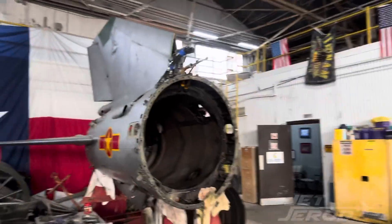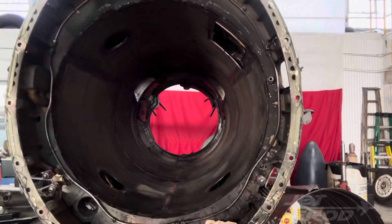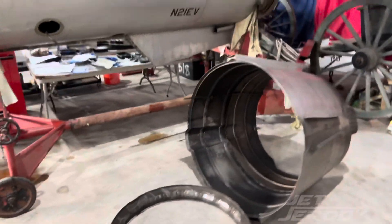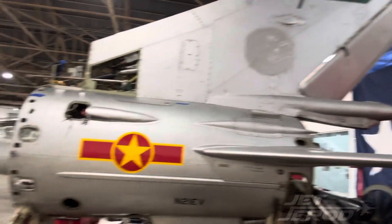I'll come around and show you what the inside of the tail looks like. Everything's disconnected, labeled, marked where it's supposed to be. As you can see, the rudder and everything — all the controls are disconnected up there.